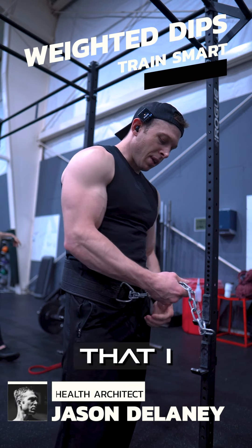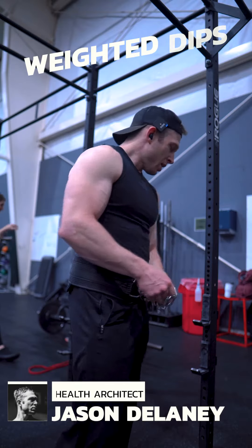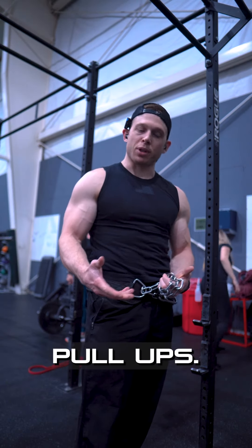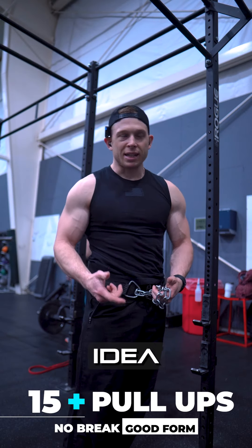Alright you studs, check this out. Something that I learned the hard way and I'm going to save you that pain. When doing weighted pull-ups — and you actually have to get to the point where you do weighted pull-ups — I used the box. Using the box is a bad idea.